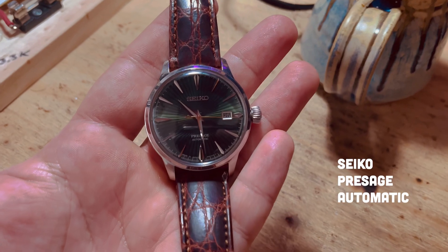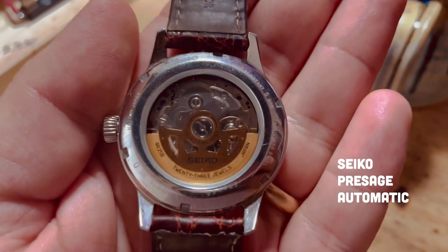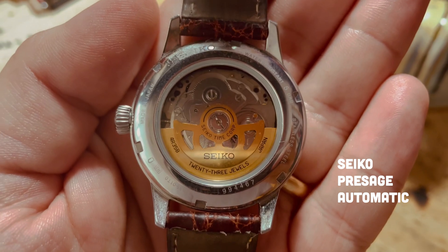Last Christmas, a good friend gifted me a watch. I wasn't necessarily a watch kind of guy, but he had surprised me with a model that I found perfectly suited to my tastes. That got me thinking about timepieces in general, and how I had always sought to build a unique electronic clock. And what better excuse than to trade in timepieces with a friend?